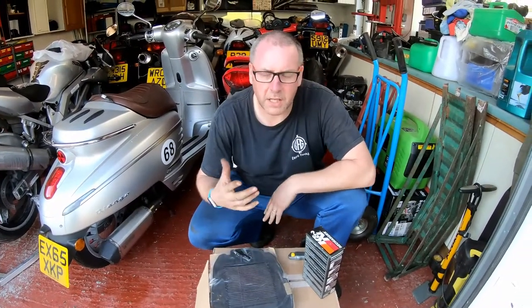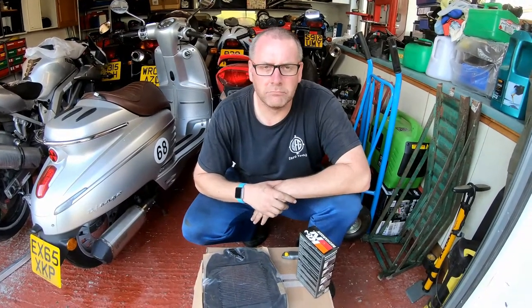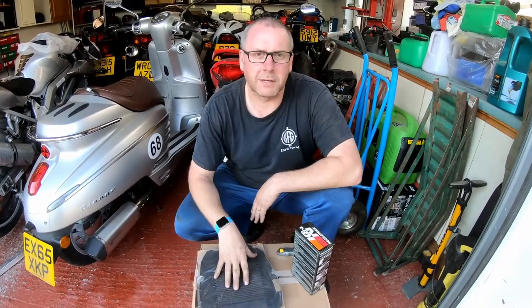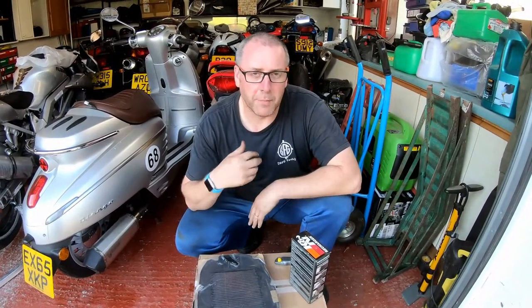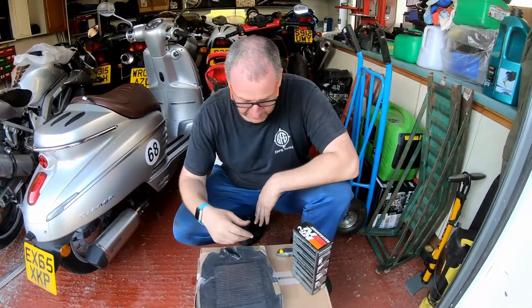What he did was he bought a power flow filter for his VFR and when he opened up the airbox, lifted it, obviously opened up the tank, took the lid off the airbox and found this K&N in it. So what he did was he came on to the forum and offered this one for sale at a really reasonable price and sent it to me.